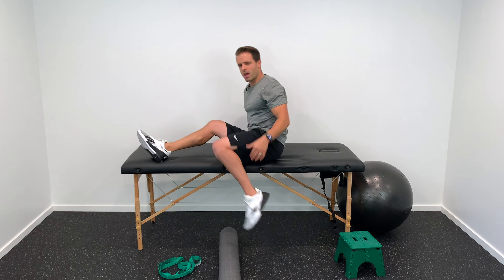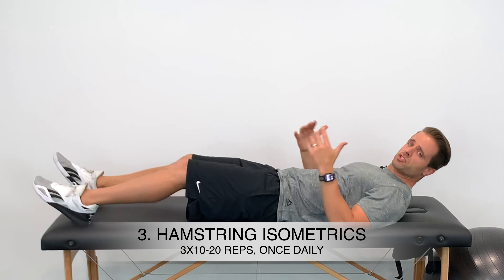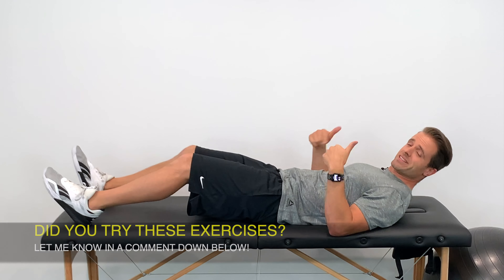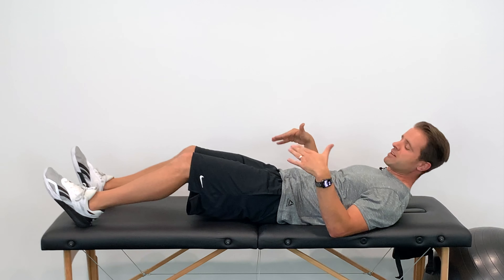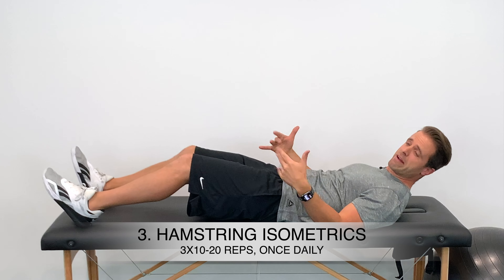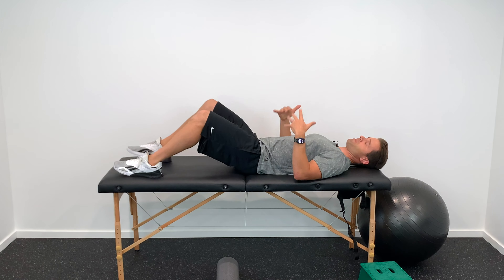For strengthening, we can be a little more aggressive following a progression. First, introduce an isometric hamstring contraction: with a slight bend in your knees and heels down on the table or floor, push your heels down — activating the hamstring muscles without any movement. Hold for two to three seconds and repeat about ten times.